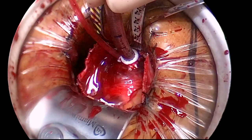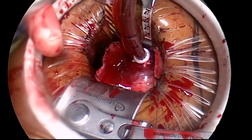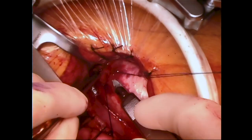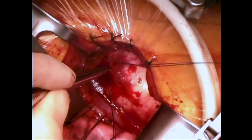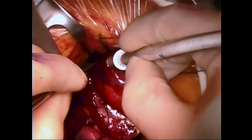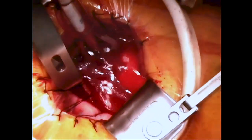Note that pediatric Rummel tourniquets are used throughout the case because of their lower profile. One may also perform conventional central aortic cannulation using a blade to make an incision followed by direct insertion of the cannula. We find the over-the-wire technique to be a little easier, particularly in obese patients.